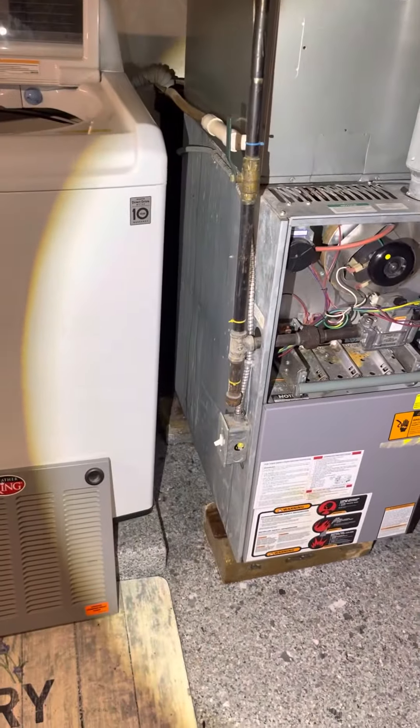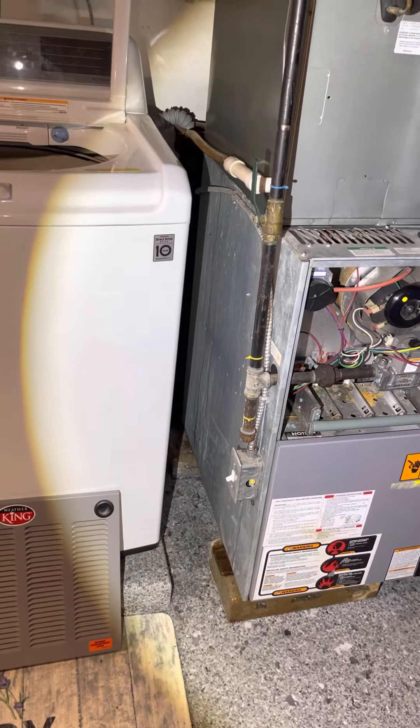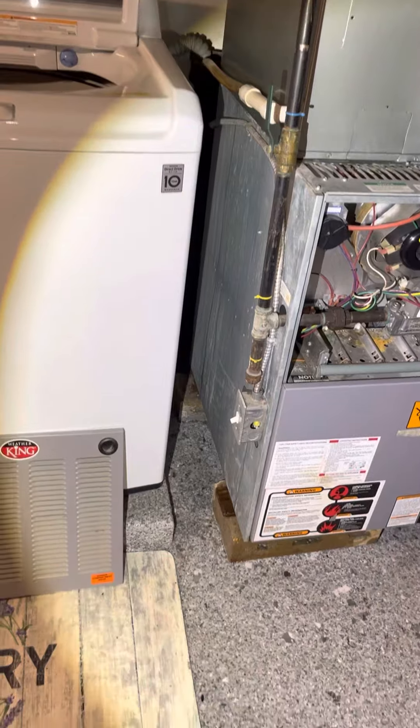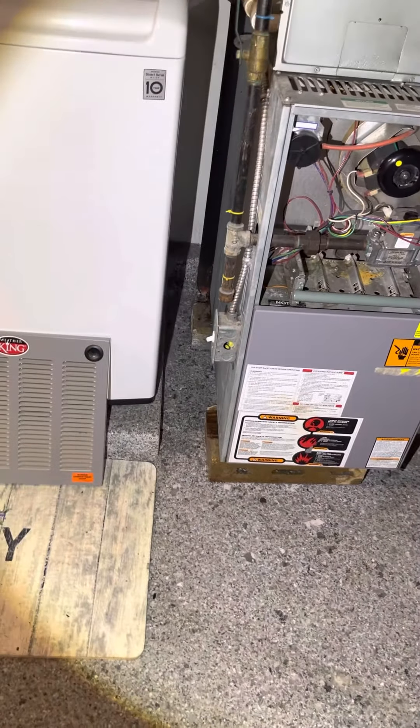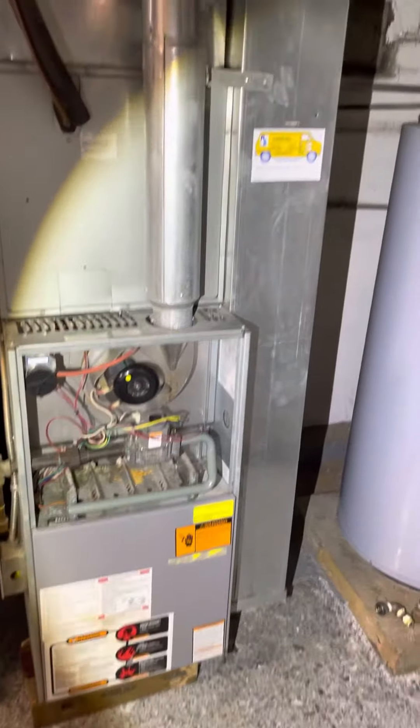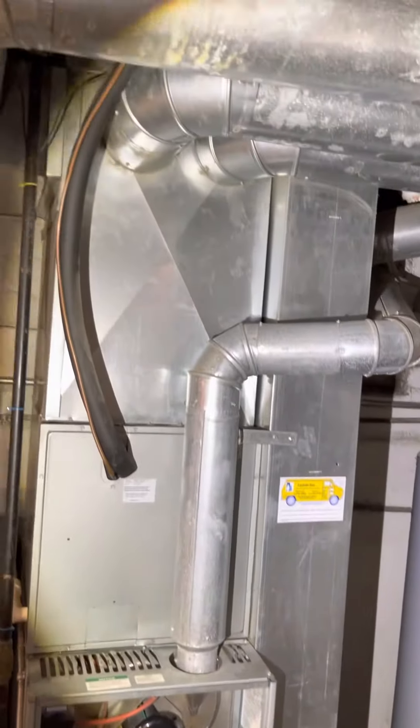The gas line looks okay, it's just a little crooked — it needs to be straightened out. Electric looks okay. I think that's it, appreciate it.